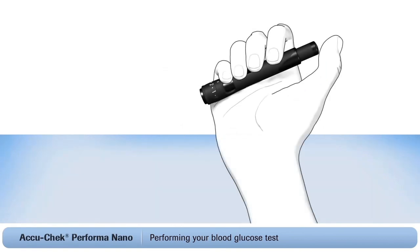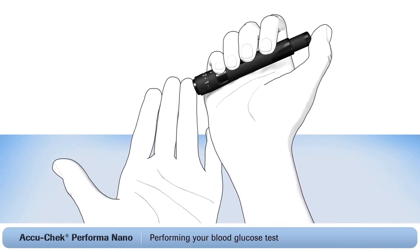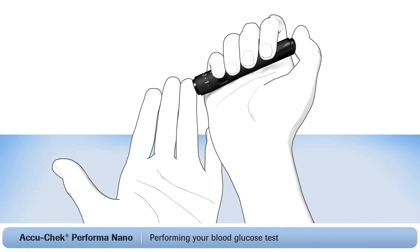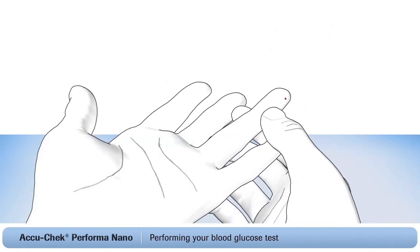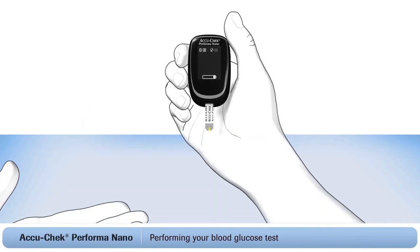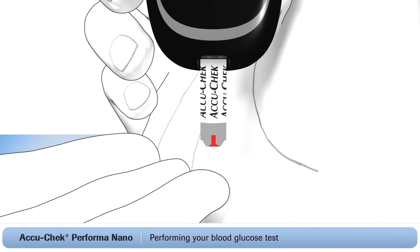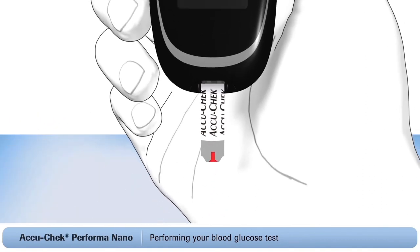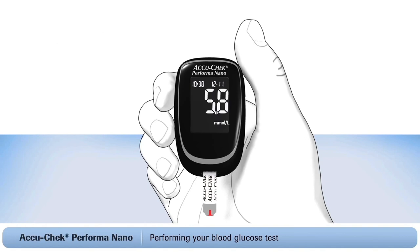Take your AccuCheck FastClicks finger pricker and press the pinhole opening firmly against the side of your finger. Press the plunger all the way down — this will prick your finger. Massage the finger in the direction of the fingertip to help the blood drop form. Now place the end of the test strip against the drop of blood and let it fill. When enough blood has filled the strip, a small hourglass symbol will flash on the screen to show you that the meter is working. Your blood sugar reading will be ready in five seconds.